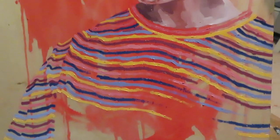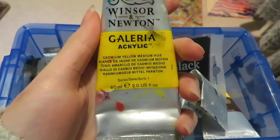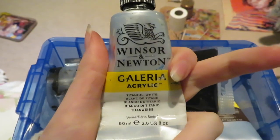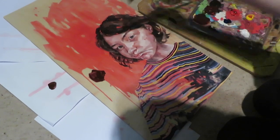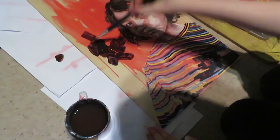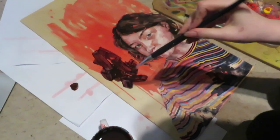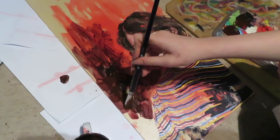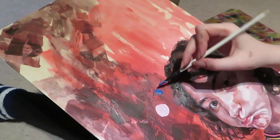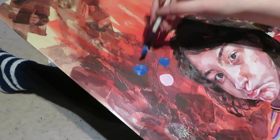In the reference photo I happened to be wearing one of my fitted stripy tops, and I really like the way it looks, so I thought it'd be nice to include it and make it a focal point of the painting. I used oil paints for the face and the shirt, and acrylics for the rest — the red background and everything else. All my paints are by Winsor & Newton. I like to water down my acrylics because it makes them translucent and gives them a textured look.